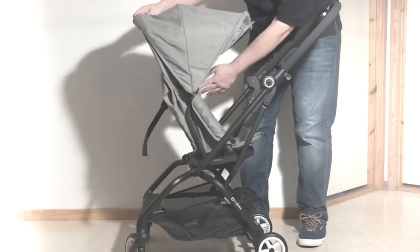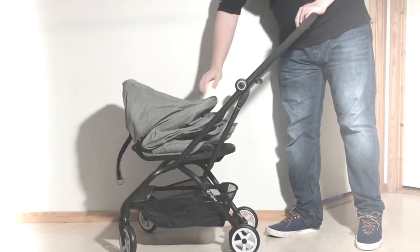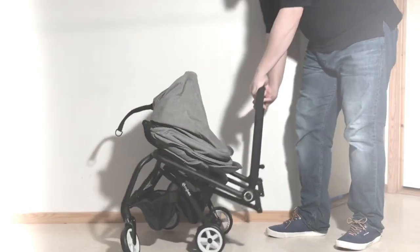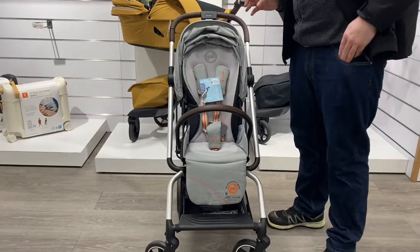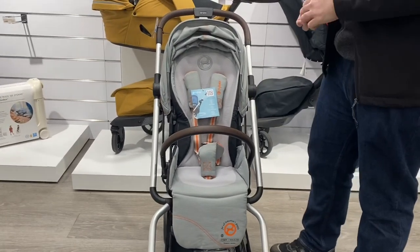It's been right around three years since we covered the Twist on this channel, and in comparison with that original model, the Twist Plus 2 does definitely have a few advantages, with the biggest, in my opinion, being the size of the seat.